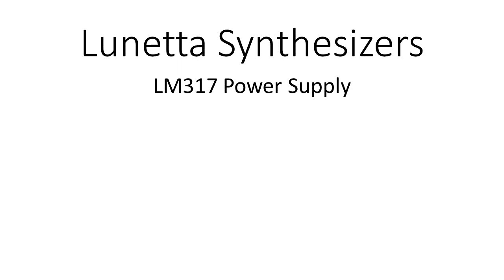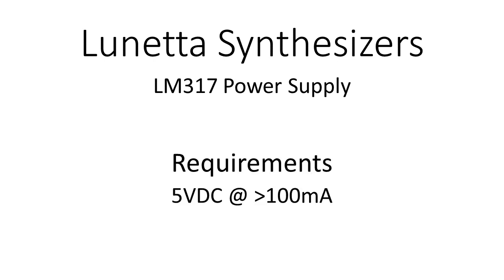In a previous video I showed how to make a 5 volt power supply with an LM7805. In this video we will design a 5 volt power supply using the LM317.